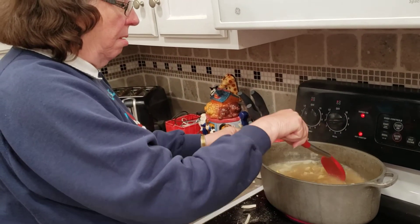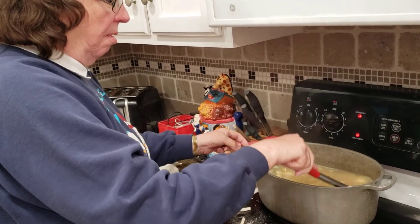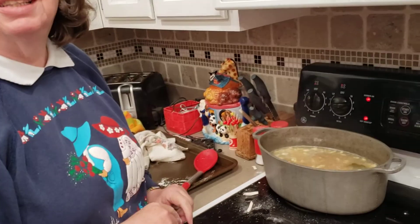Bring them back to a boil, then stir them a little bit. That's it.